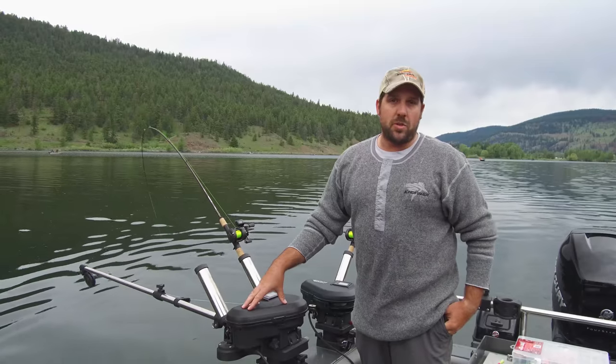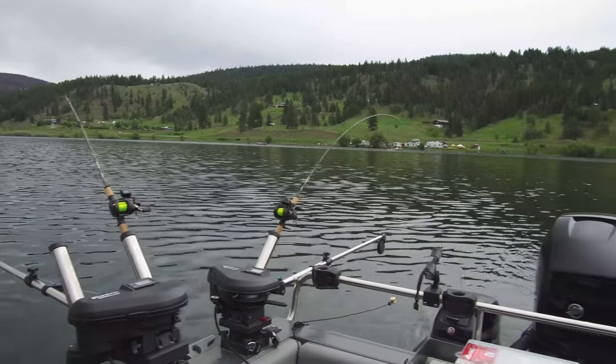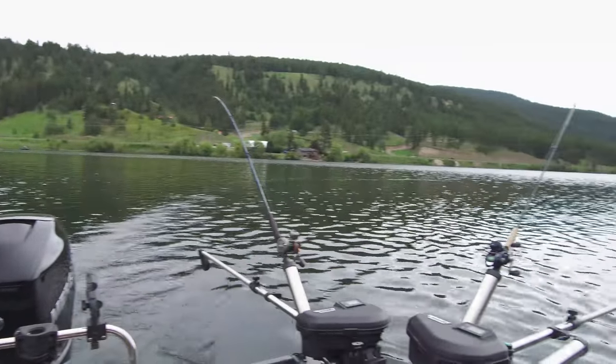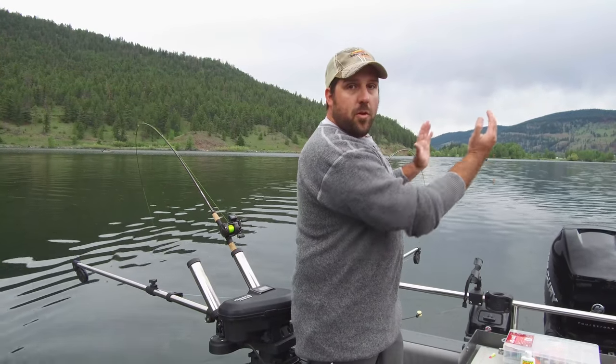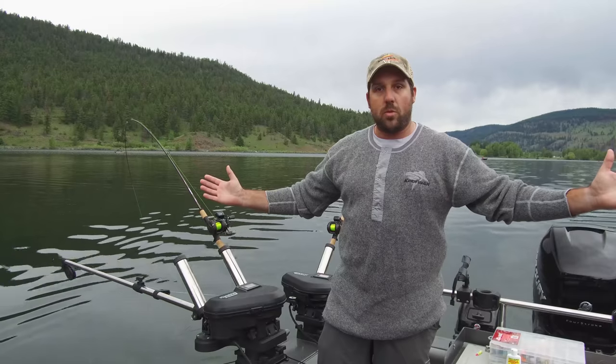We're out on a kokanee fish right now on a little lake — Monty Lake near Kamloops. You can see here on the boat we've got four downriggers set. When I'm running four downriggers, I make sure the back two are the deep ones and those lines are further out than the side two. The side two are shallower and a little closer to the boat.